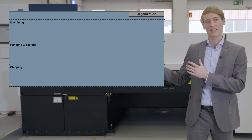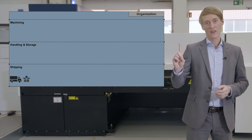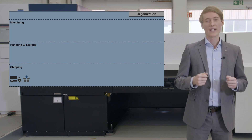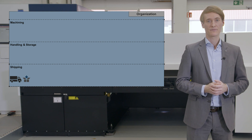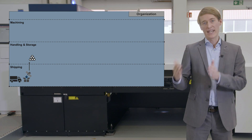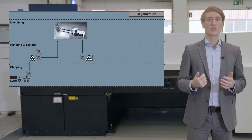Here you can see a schematical visualization of the laser tube cutting process chain that we see mostly at our customers. First of all, the raw material arrives in the shipping department and gets manually unloaded. When handling thin and unstable tubes, it is important to use a grate traverse or something else to support the tubes at two sides to prevent bending. After unloading, the raw material is mostly stored.